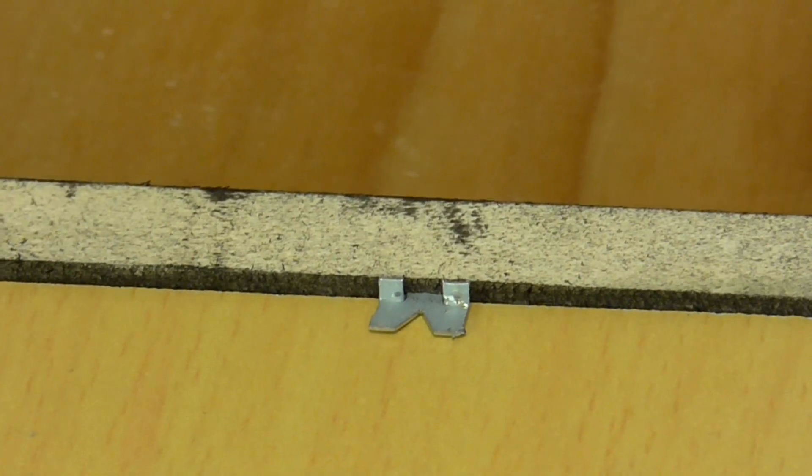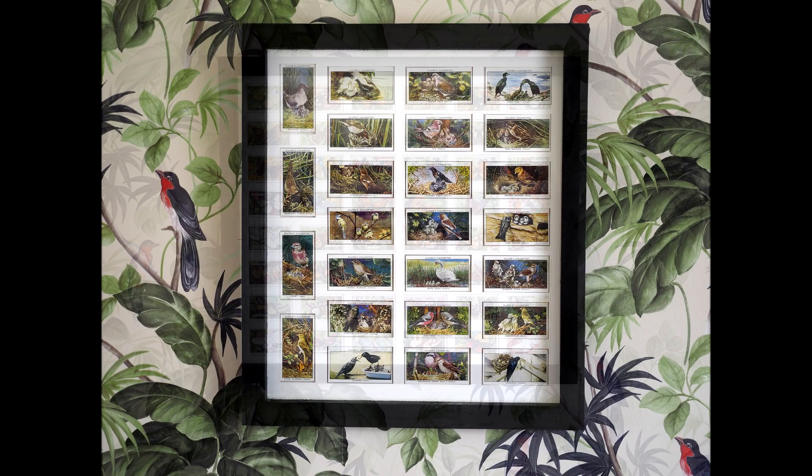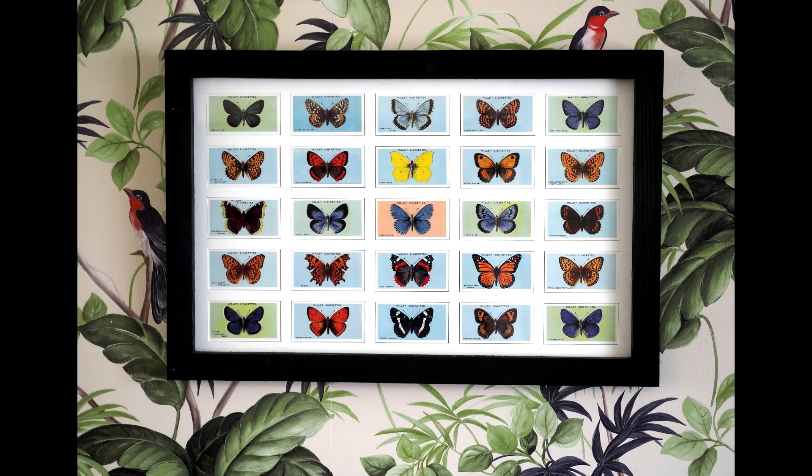That was the frames finished. My brother was pretty happy with them. Other than the spray paint and the glazier pins, everything else was salvaged wood and scrap material, so in total I probably spent less than five pounds making all of these frames.